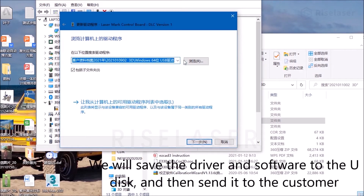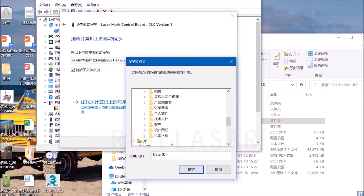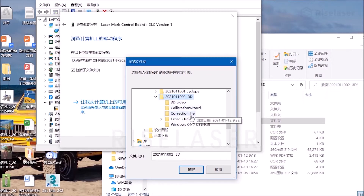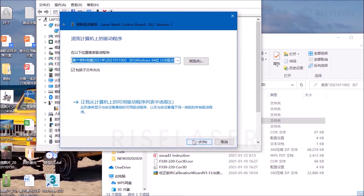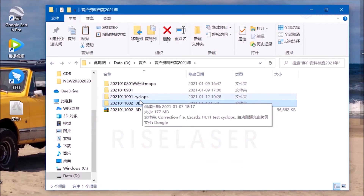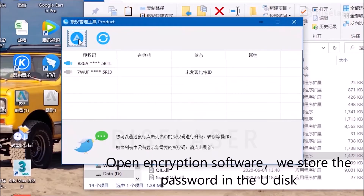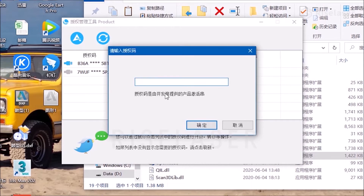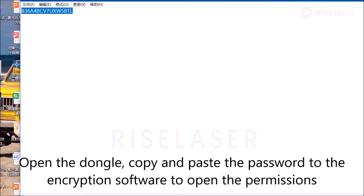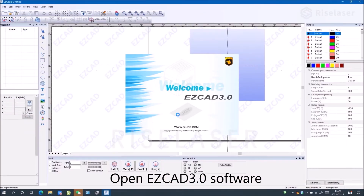We will save the driver and software to the USB drive and then send it to the customer. Open the encryption software — the password is stored on the USB drive. Open the dongle, then copy and paste the password into the encryption software to open the permissions. Open ESCAD 3.0 software.